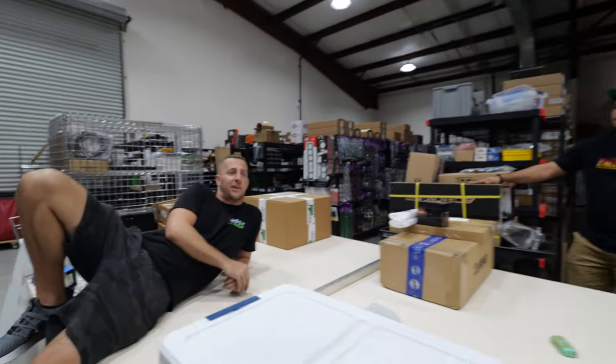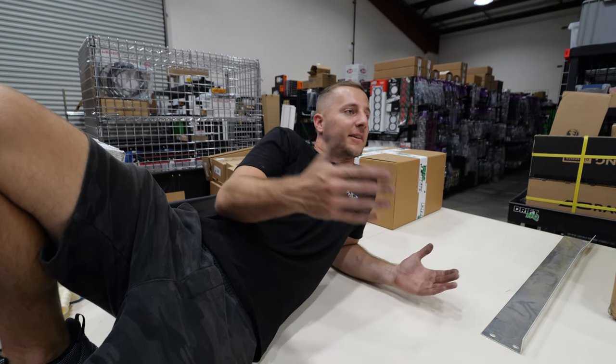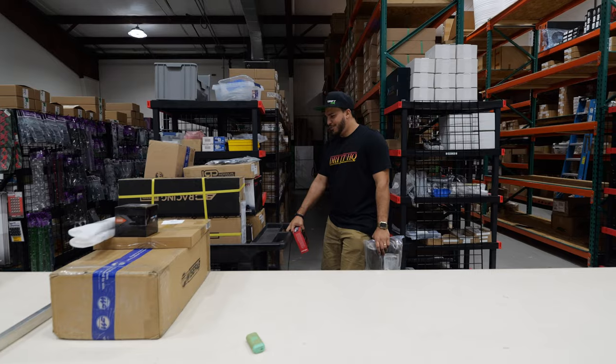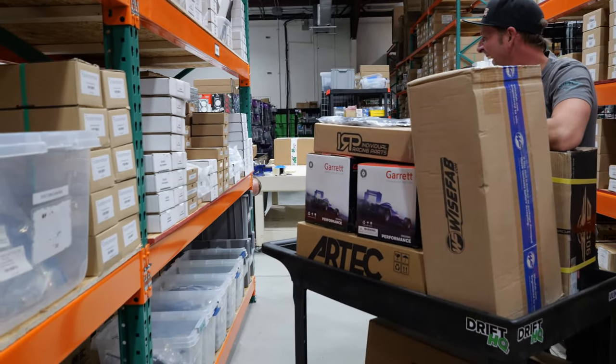So that's our impromptu video for you guys. If you like it, let us know — we could do more like this. This was some of your ideas, and we enjoyed doing it. Good to say hi to everybody. We don't actually come over here very often during the day, so it was nice. Let us know what you guys think. And Mimi — she's going to learn to kick soon. She got the spin!